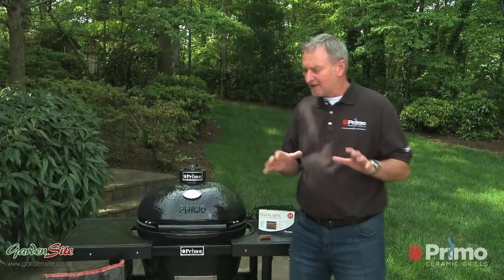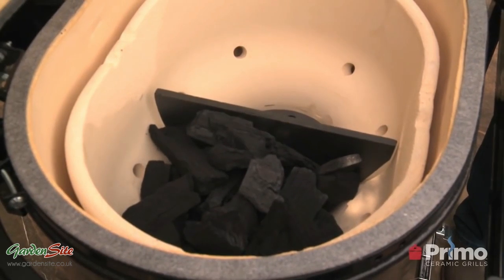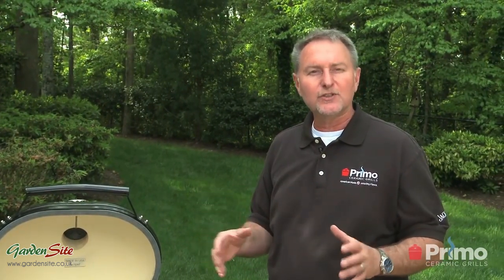So in the next few minutes, it's a very simple process. What I've gone ahead and done already is I have loaded half the firebox with charcoal. There is one basic rule about natural lump charcoal that I always like to tell new users: you can never have too much charcoal, but you can have too little, and that's usually a common mistake.